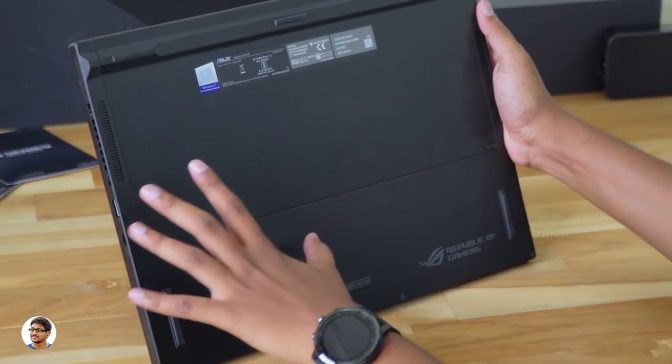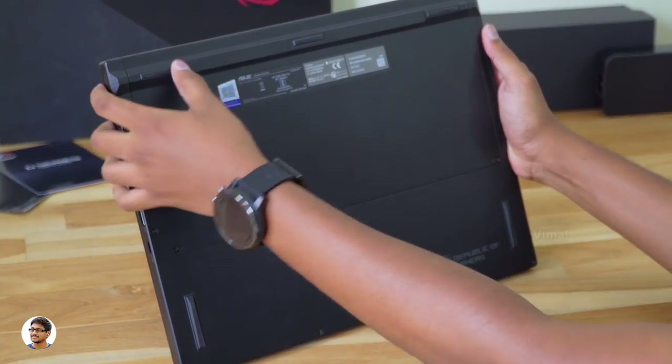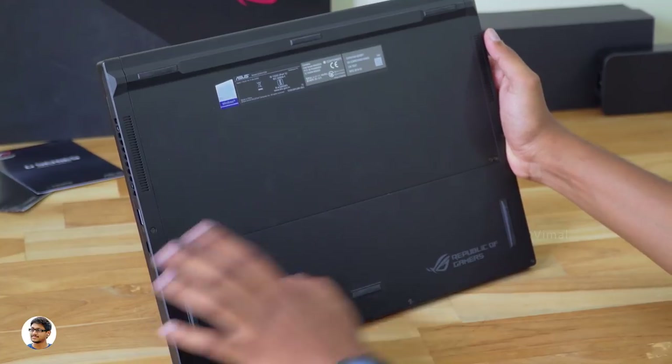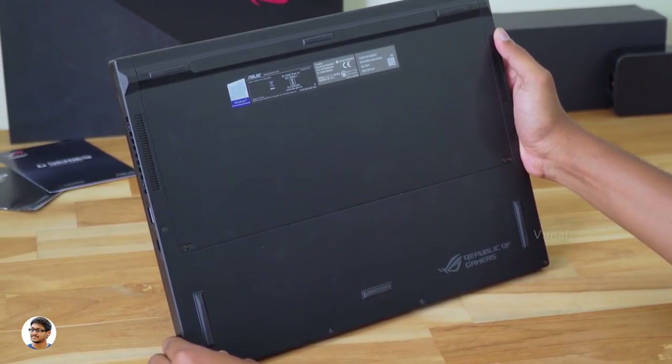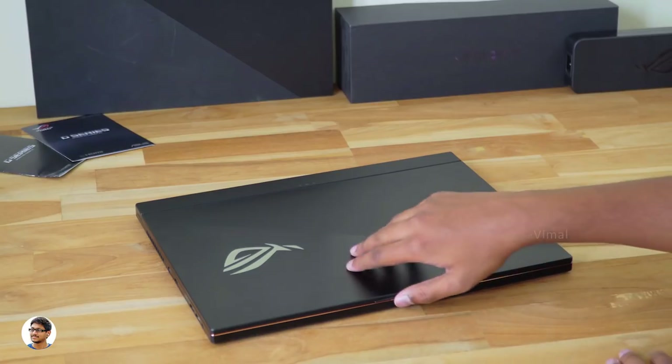This is how the bottom of the laptop looks like. It's got an all-black paint job and the body is made of a single block of aluminum. You've got some product details, a lot of rubber foot pads on all the corners, and a Republic of Gamers logo on the bottom right. That was our complete look at the design and build quality. Now let me open it and show you.